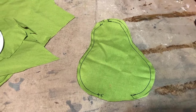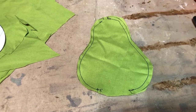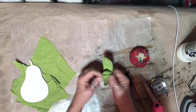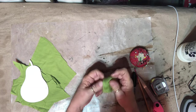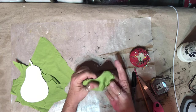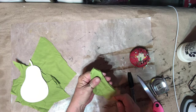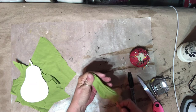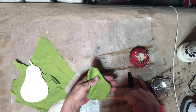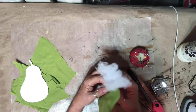This is the size of my pear and I'm going to see if it works. I'm going to turn it inside out and stuff it with some polyfill and see how it does. It's easy to turn inside out, that's for sure. I'll just make sure all my seams are stretched out, and now I'll start stuffing it with the polyfill.